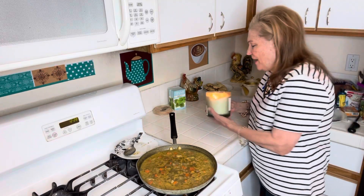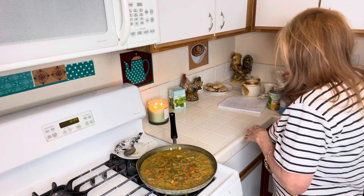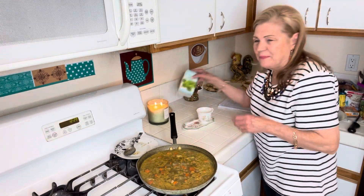I wanted to come home and do the YouTube video. Sometimes they're so easy to do, and sometimes you go, what is the problem? It just was not that easy to do. So I made myself some peppermint tea.